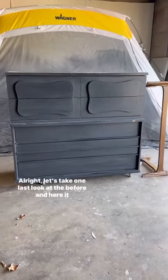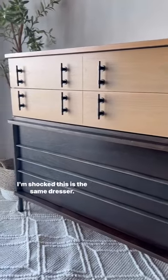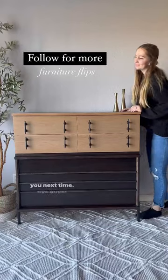Alright, let's take one last look at the before, and here it is now. I am shocked that this is the same dresser. Let me know what you guys think in the comments, and I'll see you next time. Bye guys!